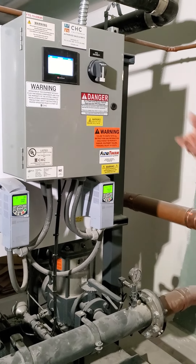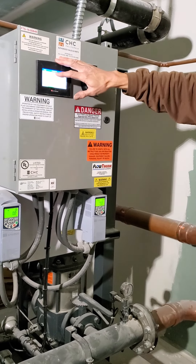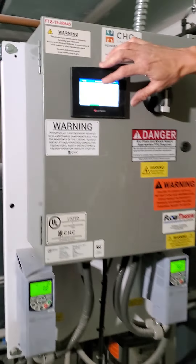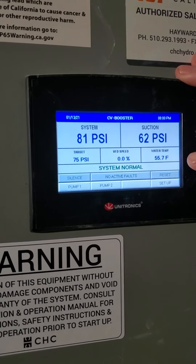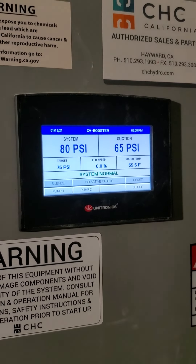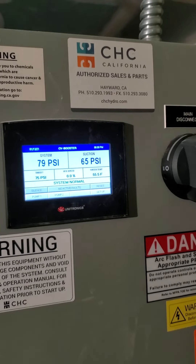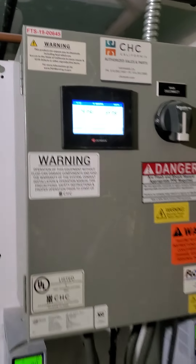Right now, 'no flow testing' is showing. What that means is the pump is running but it sees that the system discharge pressure is not dropping. It actually starts up a 30-second timer. Basically what happened — the reason you saw no flow — is somebody created demand and then the demand went away very quickly.